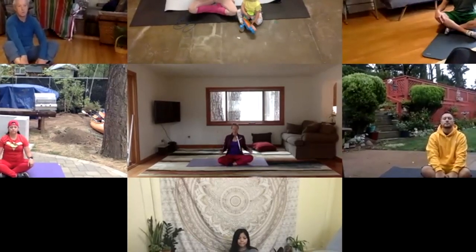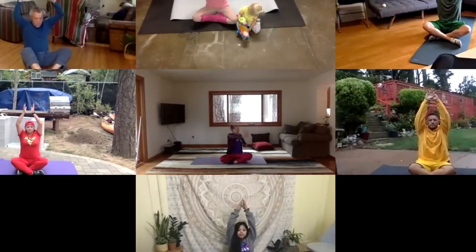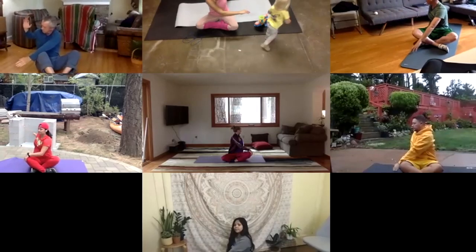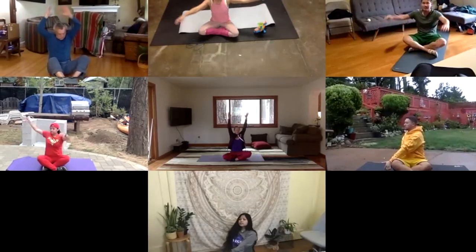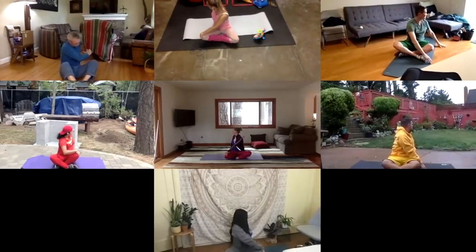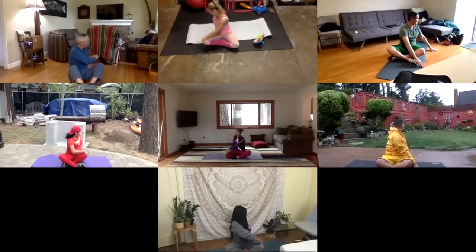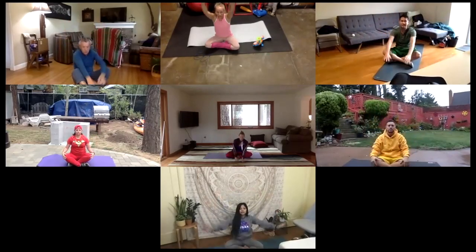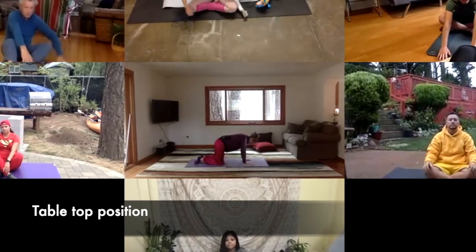Go ahead and inhale both your arms up overhead. And then exhale and twist. And inhale arms up. And then exhale, twist the other way. Go ahead and twist behind you. And inhale both up. And exhale, put the hands down in front of you. Go ahead and walk your hands forward until you come onto your hands and knees into a tabletop position.